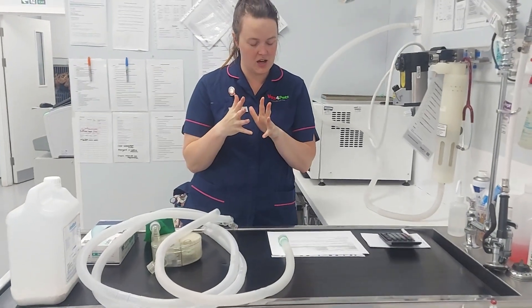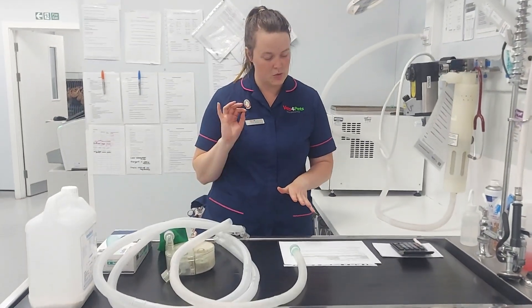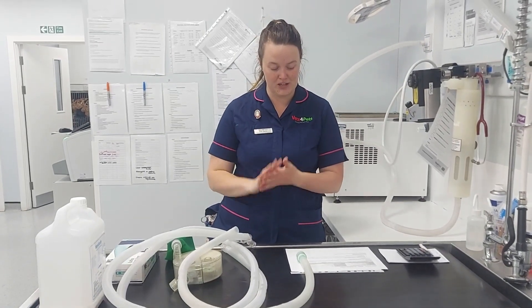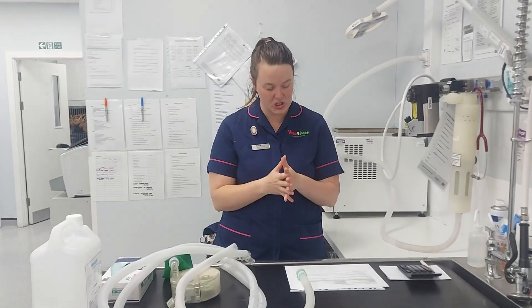We're now doing our rebreathing system OSCE, which is slightly different from ones we've done before. We are going to do our safety check, assemble the system, and use the chart provided. The chart will have body weight in the left column and a pre-calculated dose on the right, so you just choose as appropriate for your patient.